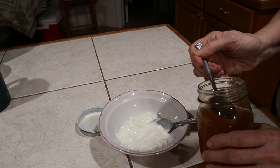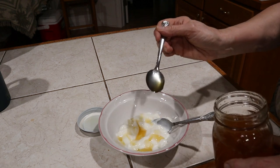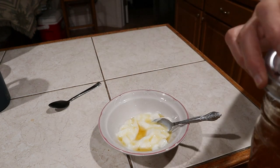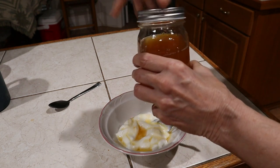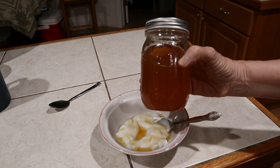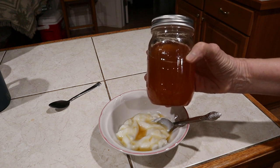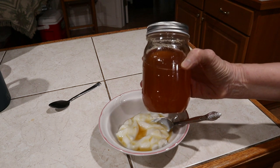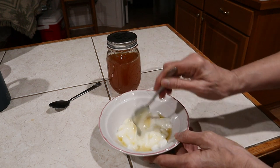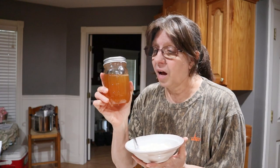I have some yogurt here and it's not going to take much — this little jar should last a while. You add just a little bit. Mmm, kumquat. It's got a sweet, tangy taste, because that's what kumquats are — they have that sweet, orange-like taste, but then that really stout lemon, lime-type taste. It is amazing. And with the sugar, it just kind of enhances it. I'm going to mix it in with my yogurt. Kumquat syrup.